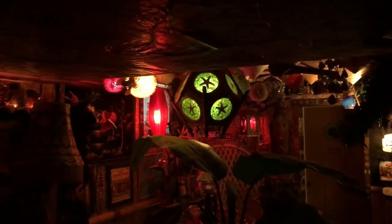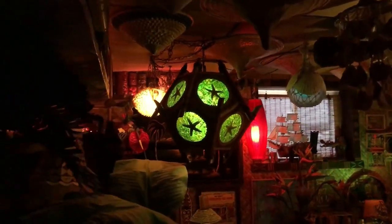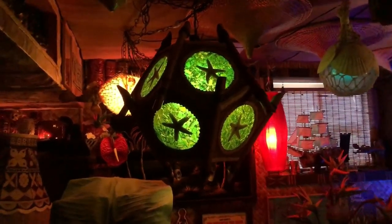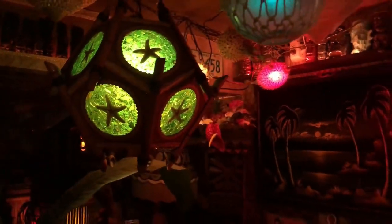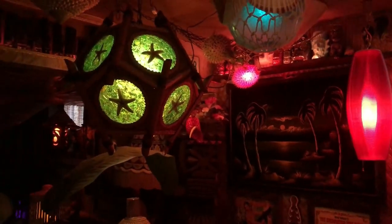Here we see the first lamp I unwrapped — the Orchids of Hawaii bamboo tiki face lamp. It's a really cool lamp, love it, so happy I have it. But I love this one even more: the Orchids of Hawaii dodecahedron-shaped starfish lamp. I love the greens, I love the shape, I just love this thing so much — it's fantastic. Like I say, one of my holy grails. Thanks for joining me — like and subscribe if you like what you saw, and we'll see you next time.